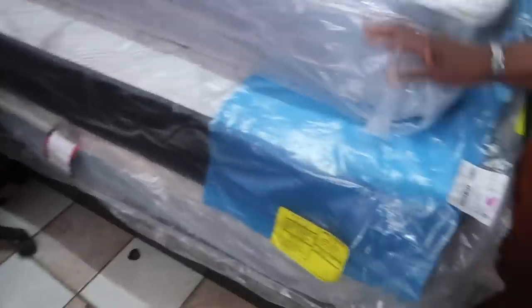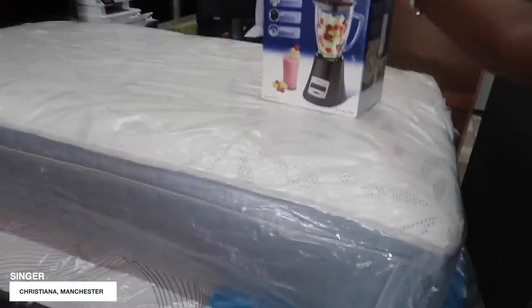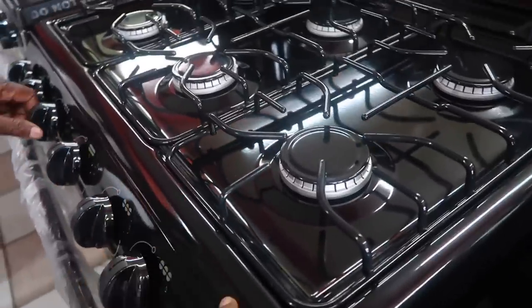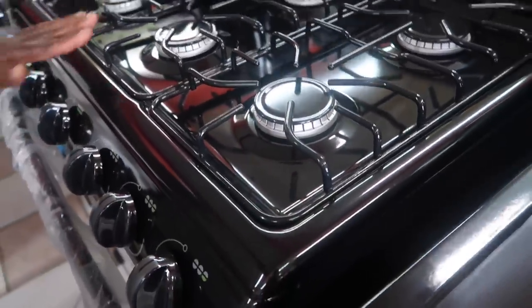We're in Singer right now. They give little presents when you buy certain things. There's a queen bed for 22,000. I changed my mind - I want appliances that are stainless steel, so black and maybe a little bit of silver. I don't want full black.